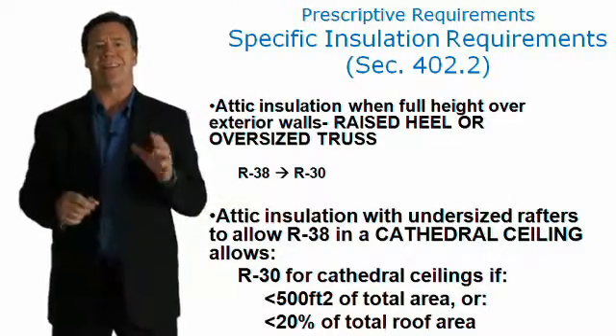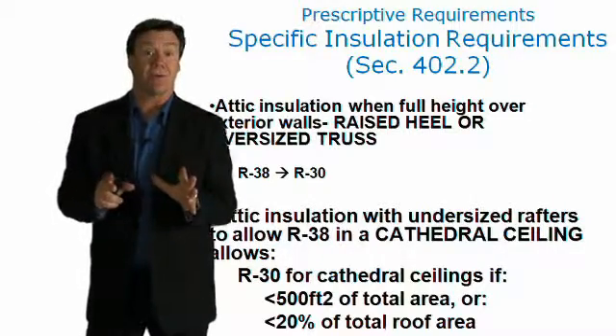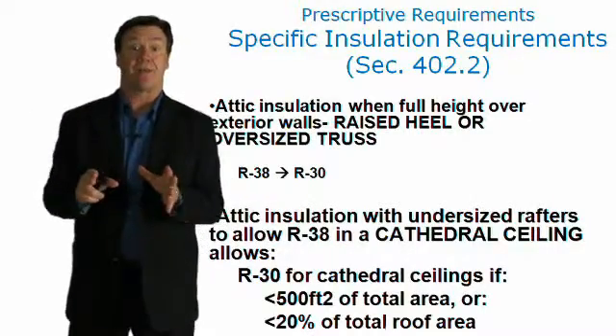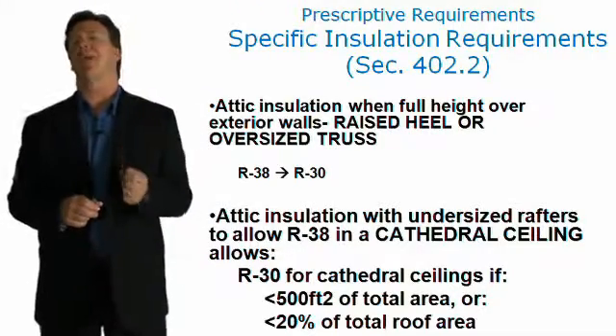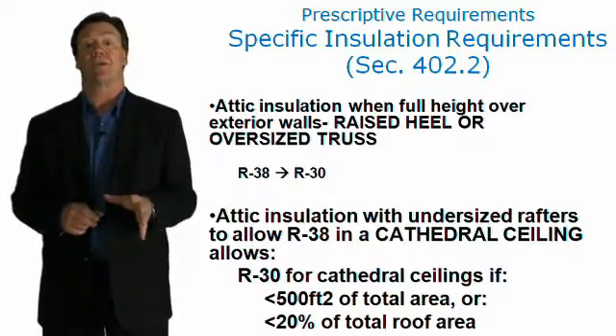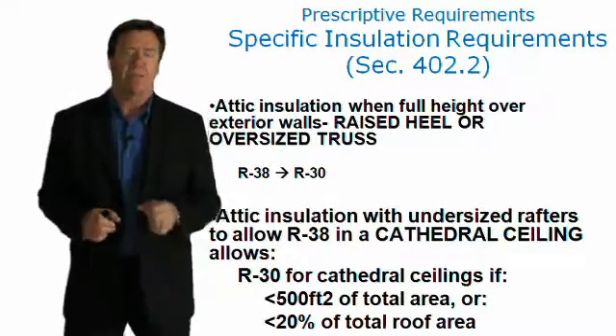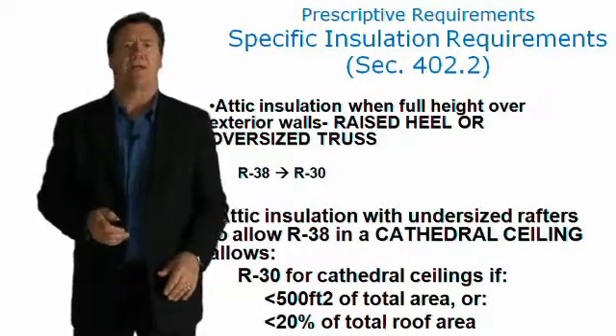It's also important to recognize that with attic insulation where undersized rafters prevent achieving R-38 in a cathedral ceiling, you can go to an R-30 if you have less than 500 square feet of area on no more than 20 percent of the total roof area. So there's a little bit of exemption there if we have smaller framing members in cathedral ceilings.